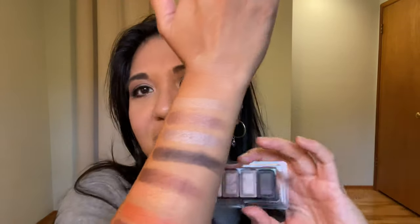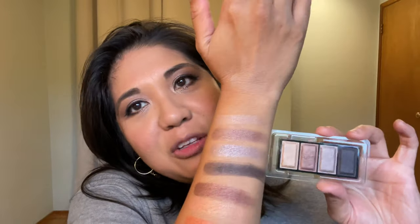We're going to finish up using the Clé de Peau bronzer in shade two. I'm going to be really gentle with this — it's more like a bronzer-blush hybrid. Done with that, and again that's the Clé de Peau bronzer in two, sweeping some down here as well.